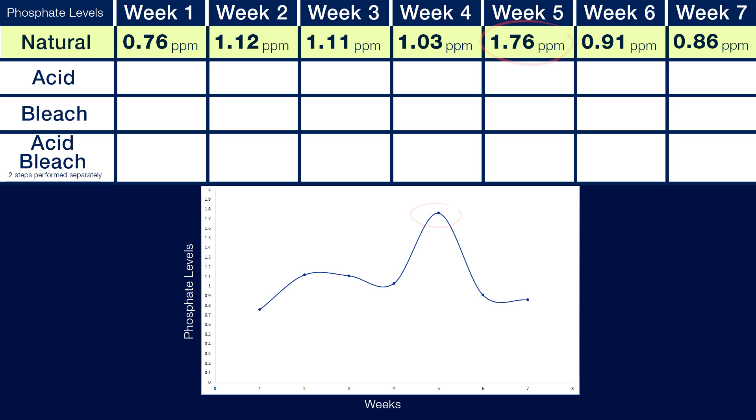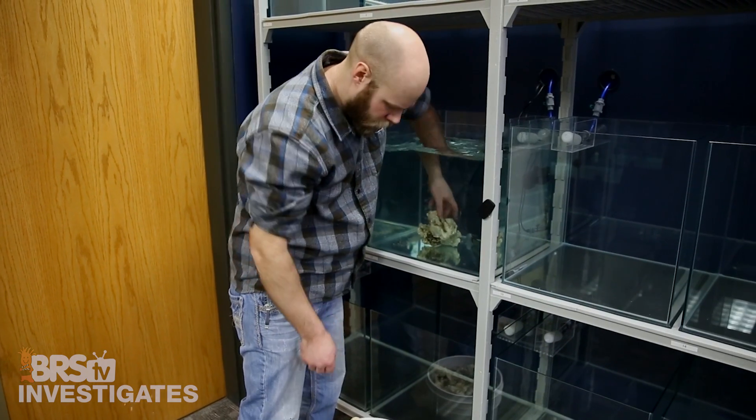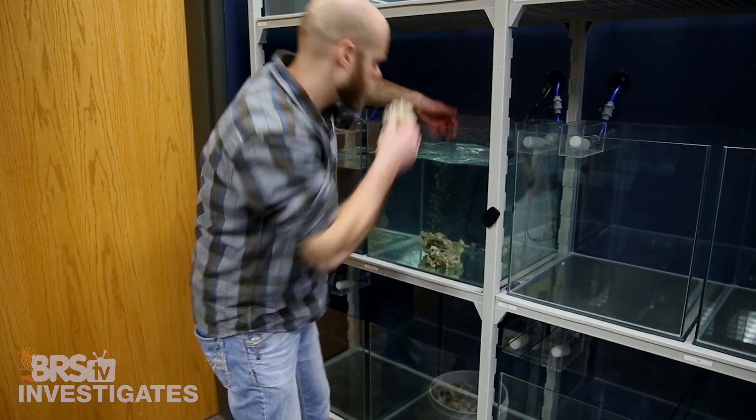Overall it certainly appears that the lion's share of the organics broke down in the first two to three weeks, with not a whole lot after that. This matches what the reefing community reports, with the exception of the odd jump in week five, which is hard to explain — phosphate levels dropping in weeks six and seven were potentially caught up in the biomass of the bacteria. We are going to set up another experiment to get a better window into what is going on there.